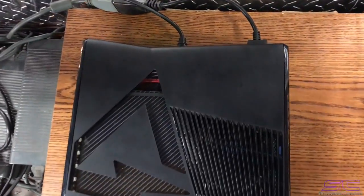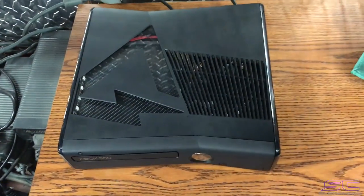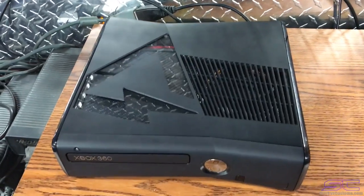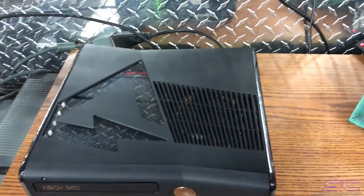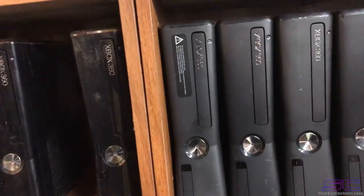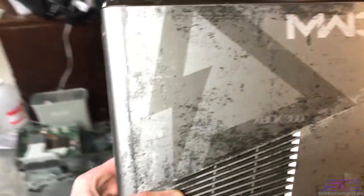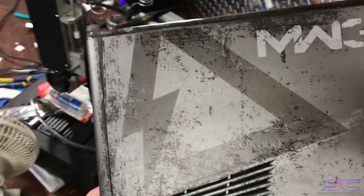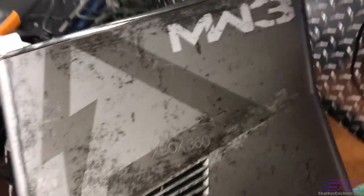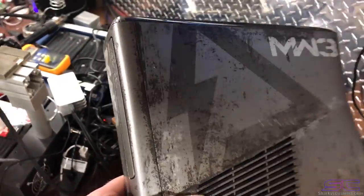What is up guys! So this is a triple NAND and it has the MW3 hazard cutout on it. If you look at an MW3 console, you can see that cutout design right there — so if you were to order one and get the MW3 hazard cutout, all of that dark gray area right there would be cut out.